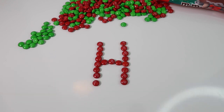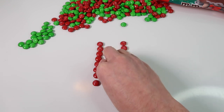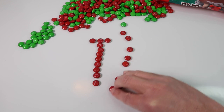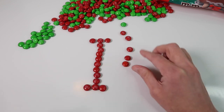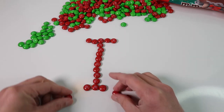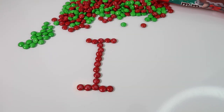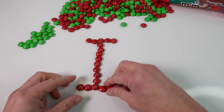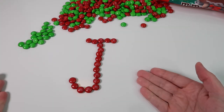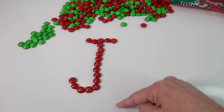Now we can do an I really easily if we just change some of these around — take these three in the middle and put them over here, and take these three on the bottom and put them over here. So we can do a quick capital letter I. Then let's do a J — we can do this one pretty easily too, just take some of these and put them over there. H, I, J — they went pretty easily by switching a couple of these around.